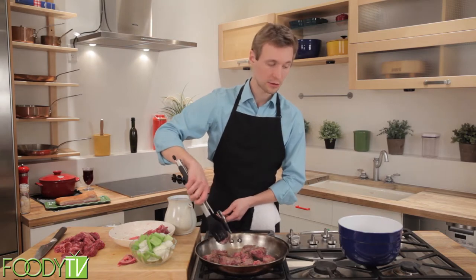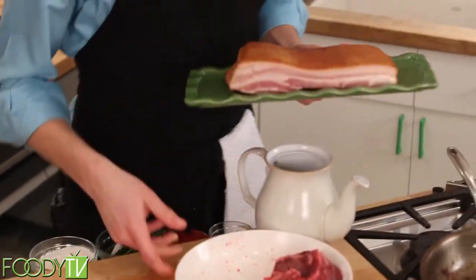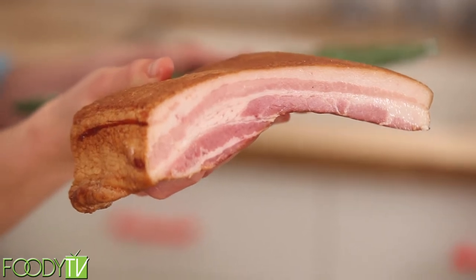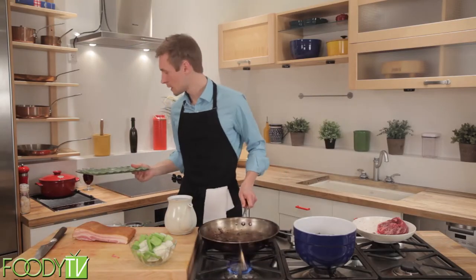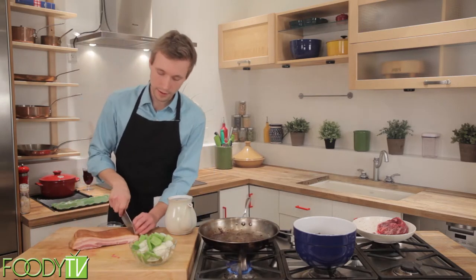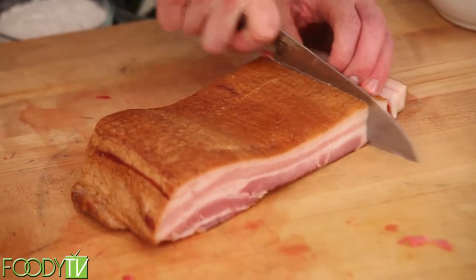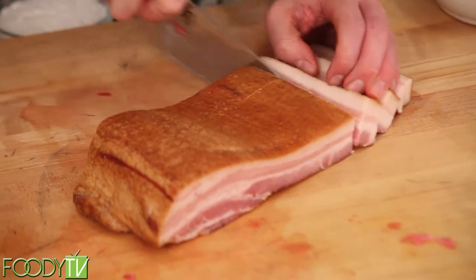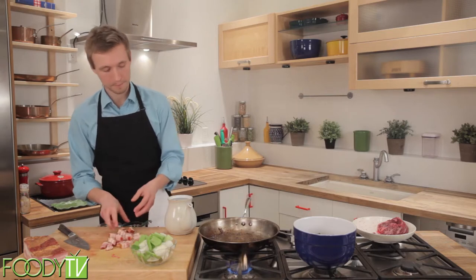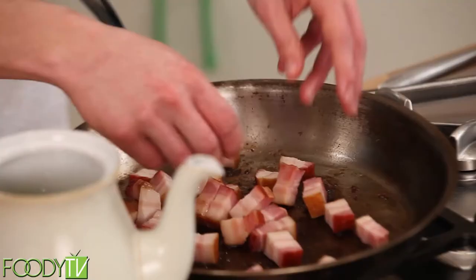In the meantime, we will take our bacon. This might be the more familiar look to you — this is what you'd see in your supermarket bacon. Now what we're going to do is cut up little pieces of this bacon. Now that we have these roughly cut lardons, which is a piece of bacon, we're going to put this in the pan.